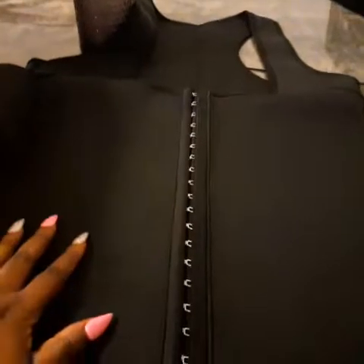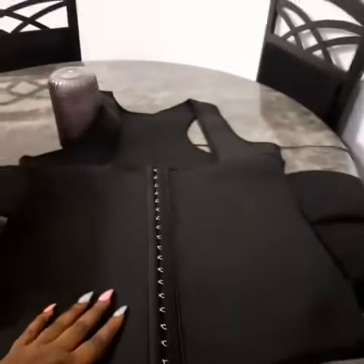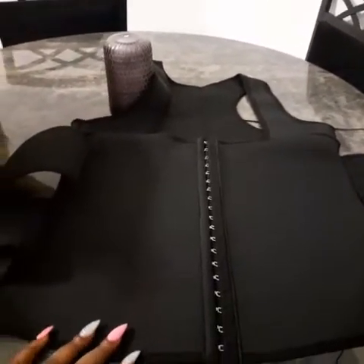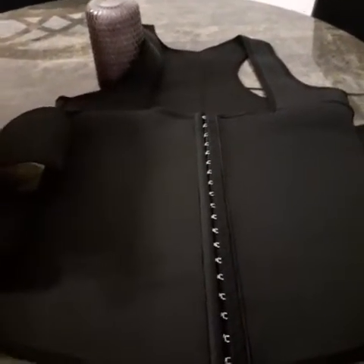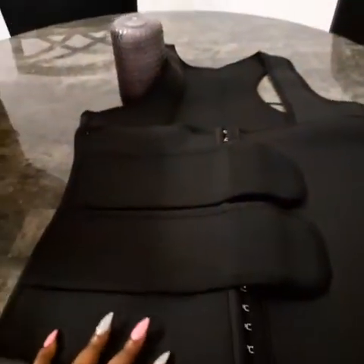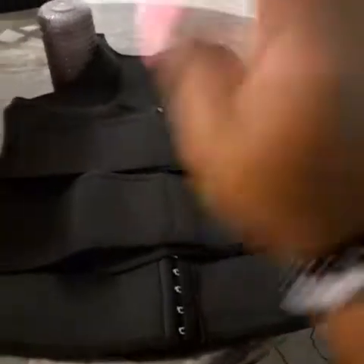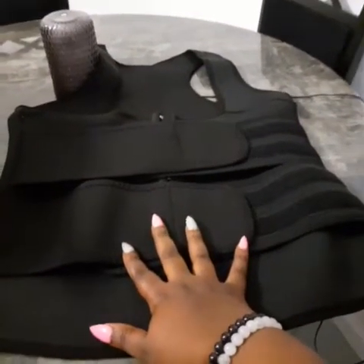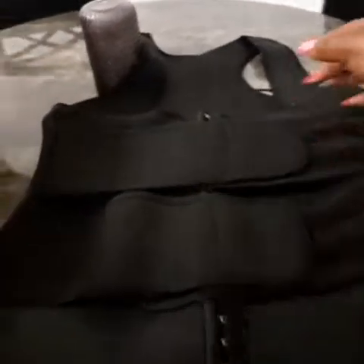So this is good to work out in, this is good to try to train your waist. I'm gonna do a before and after. Wish me luck you guys, and don't be talking crap. I may look like a football player with this on, or I may look like a cop ready to take some bullets. Put me in the game! So we're gonna do a before and after and see how this works. If I look like a silverback in it, I guess I just look like a silverback in it.